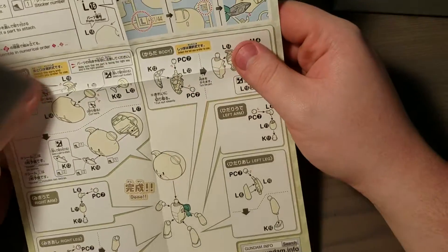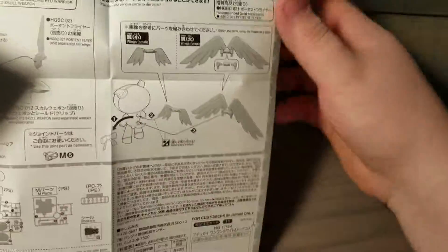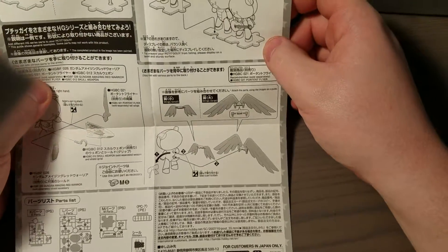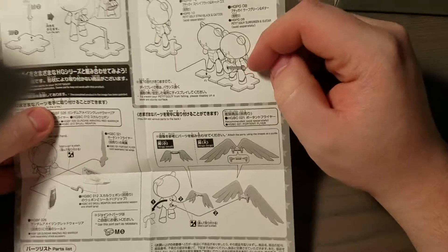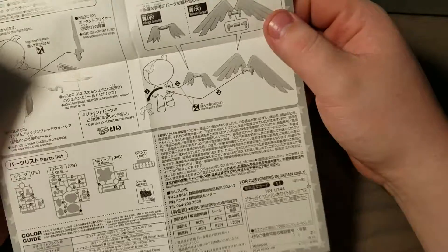So it's just one sheet of instructions, and you actually build the whole thing on one sheet. The other side just talks about combining them together and collecting them — stuff you can do with other kits.